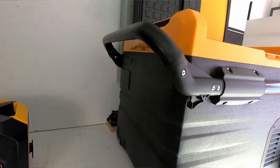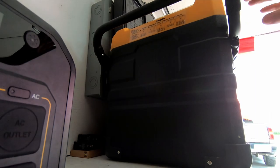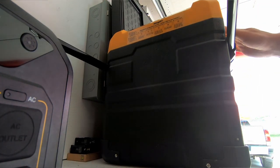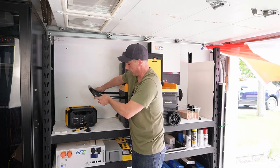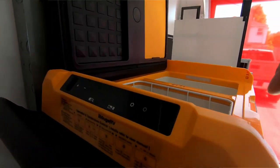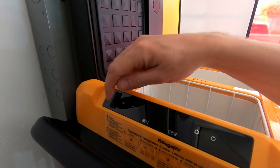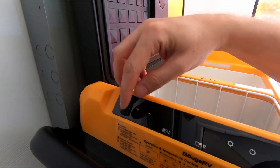Moving along, we have a handle — if you push these two buttons you can pull the handle out, and if you push the two buttons again you can slide it back in and it locks into place, which is really nice. We also have the display up here, and there's a USB port as well.